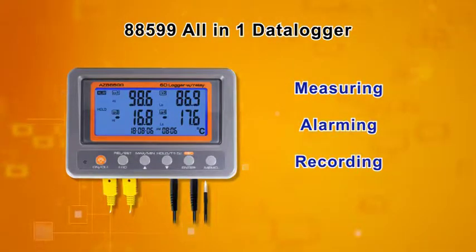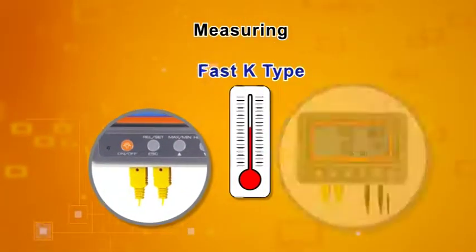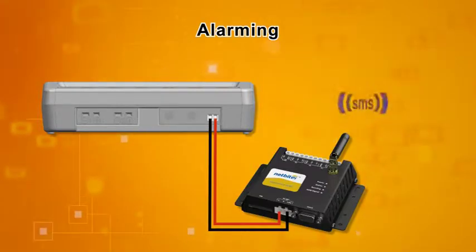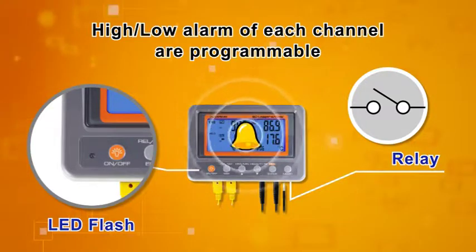AZ88599 is an all-in-one data logger to do measuring, alarming, and recording at once. 2-channel K-type for fast measuring. 2-channel thermocouple with 0.5 degree Celsius accuracy. Programmable relay to trigger an external SMS machine. Relay, LED, and buzzer alarms are programmable by each channel separately.